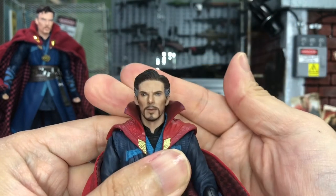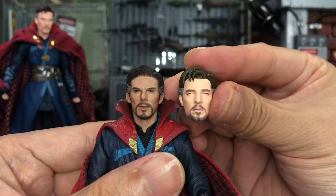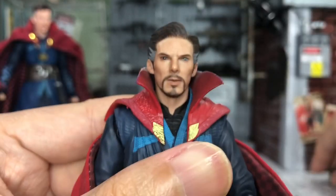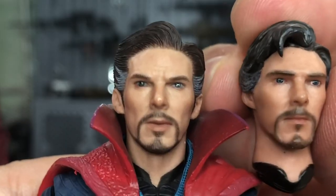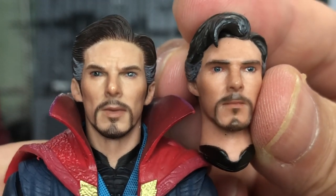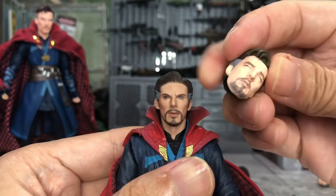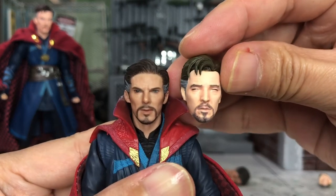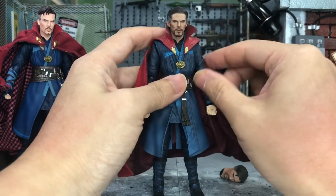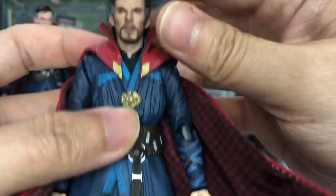It goes in but doesn't have the clicking sound like the normal SH Figuarts. Let's try the Manipo one — I believe it shall fit perfectly as well. Wow, just look at it! In terms of size, it is slightly smaller as well, but not as bad as the Nota Studio. Comparing them, they're about the same size. The SH Figuarts one is slightly bigger, but the Manipo head does look very, very good — like a mini Hot Toys.